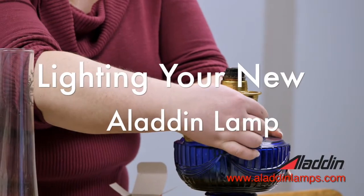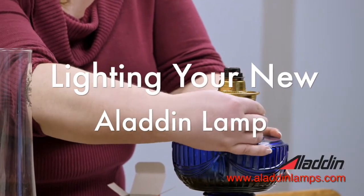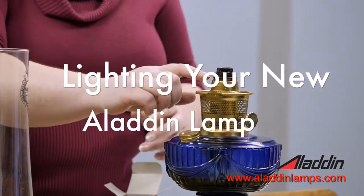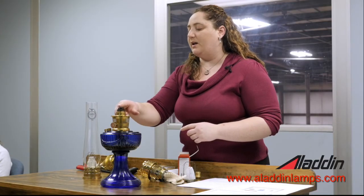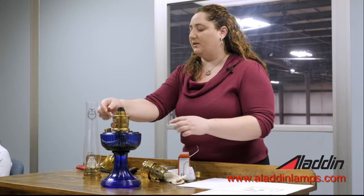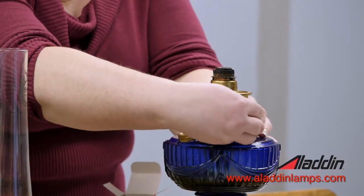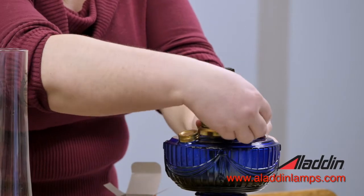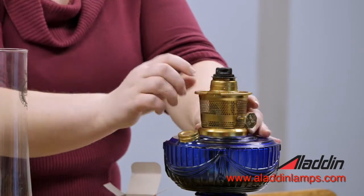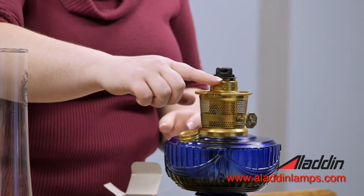Use your wick razor knob to adjust the wick so that it's about an eighth of an inch above the outer wick tube. We're not putting it above the flame spreader — that's a common misconception. You don't want it way up above the flame spreader. You want it down just so that it's barely above this outer wick tube here.